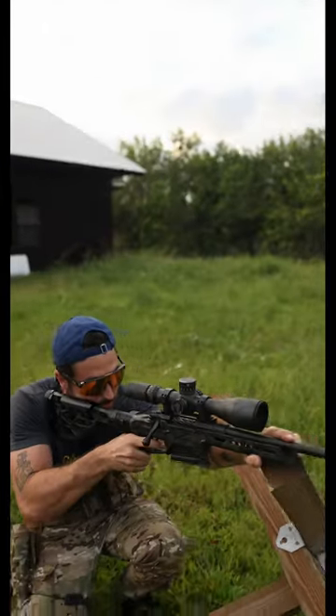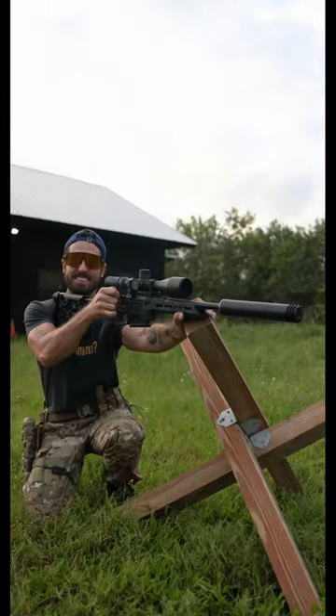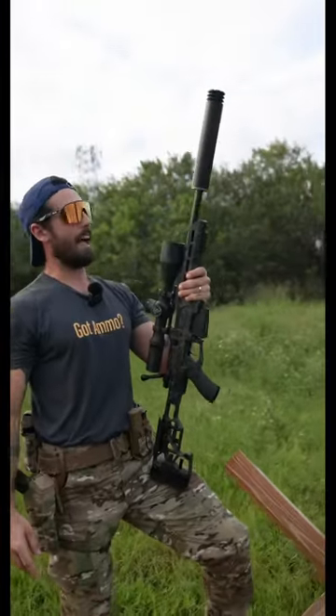We're going to push out to 200 yards. Should we push out to 330? 8.6 Blackout — selling every gun I own and I'm buying a Bolt Action.